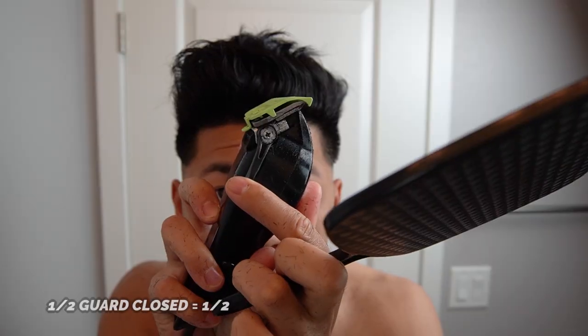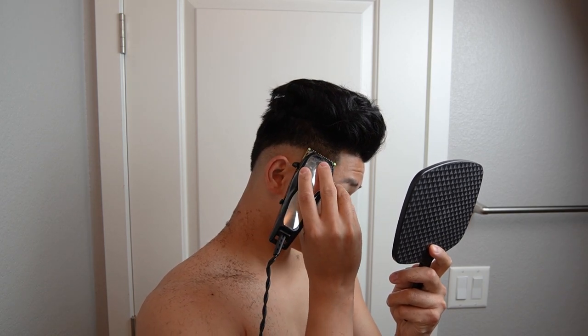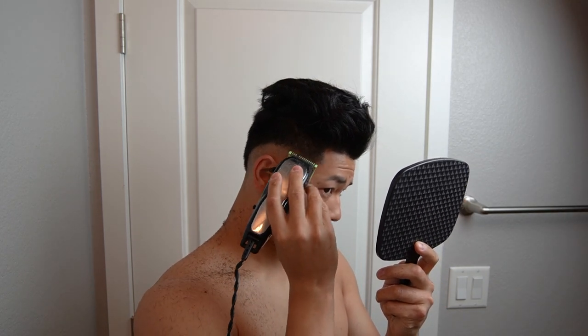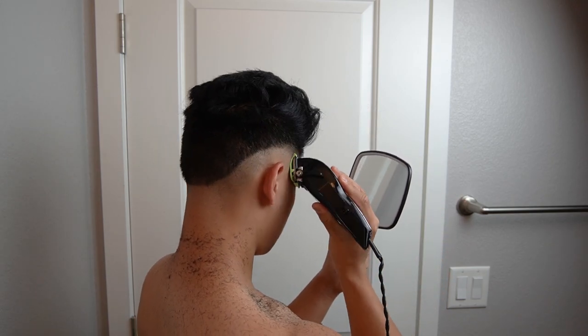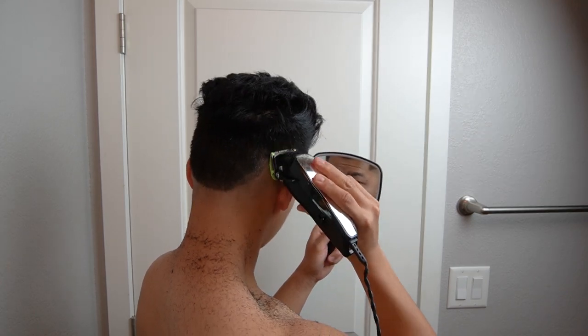So now we're going to throw on the half guard and just follow that first line that you created — go up maybe a half inch or an inch, depending on where you started your skin fade. Since mine's a little bit high up, I don't want to go too crazy with it because we don't have much real estate, especially around my temple area. But in the back, you can go a little bit higher.